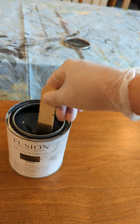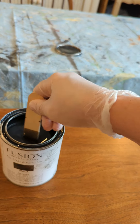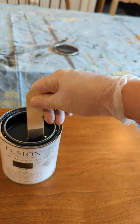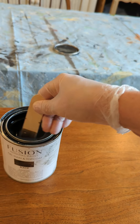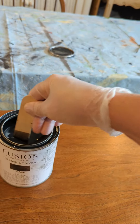When I did the sample board, the first coat actually took two days to dry. You can do one coat or two coats — the more coats you do, the more opaque it gets. You can see on that sample board how opaque two coats is.